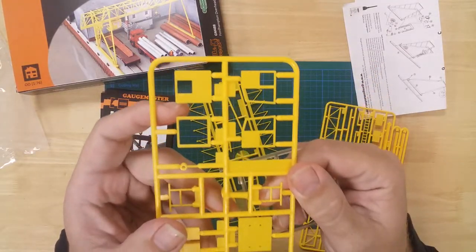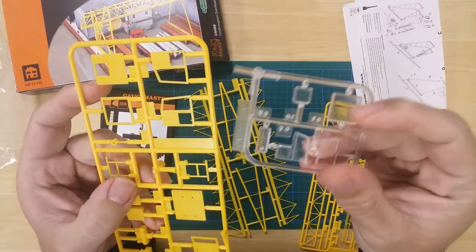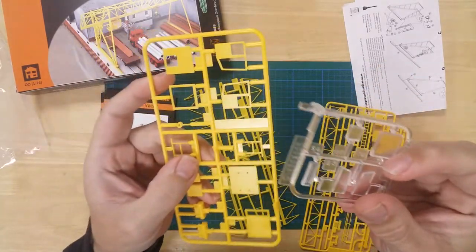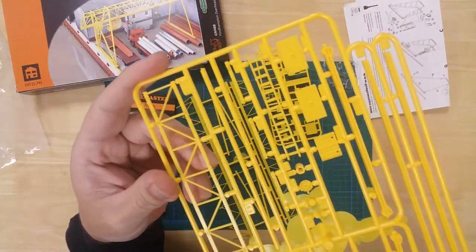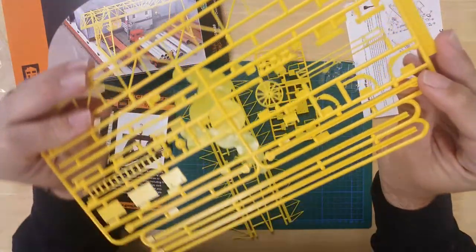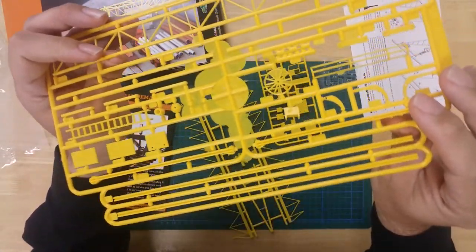Details include a crane operator's cab with glazing, a ladder, and a small section of rail for the crane to sit on.